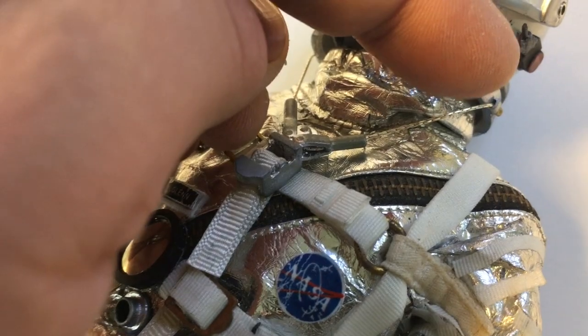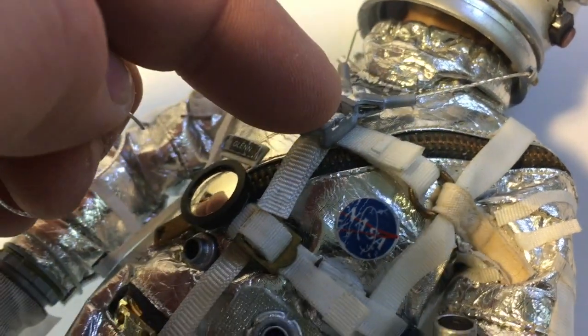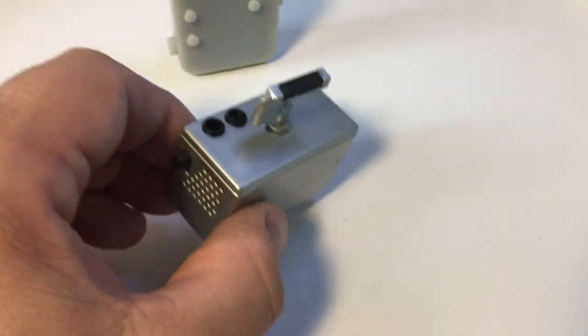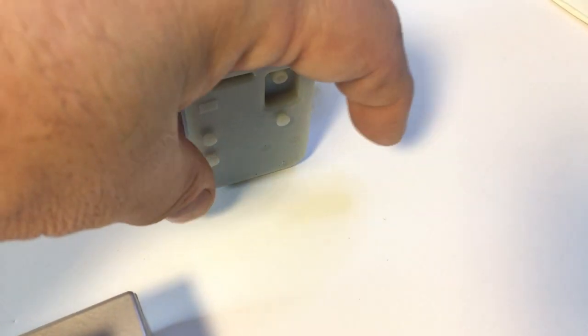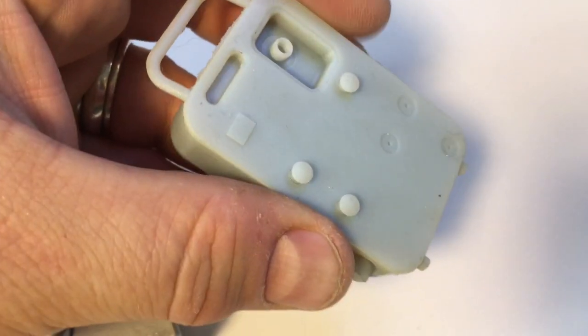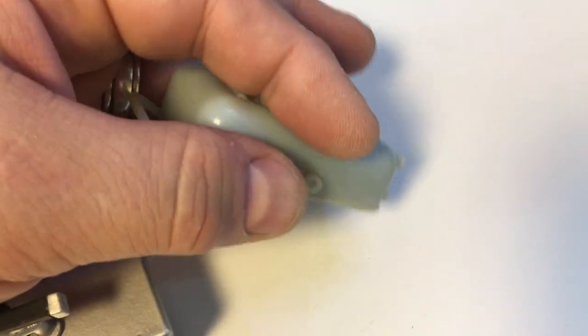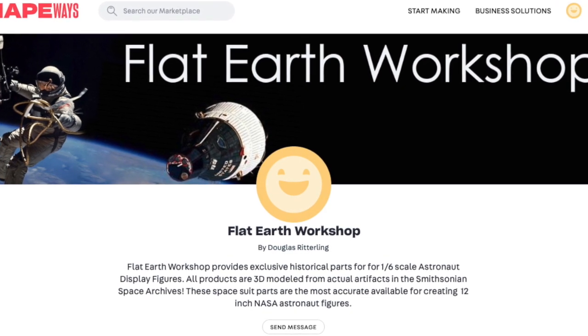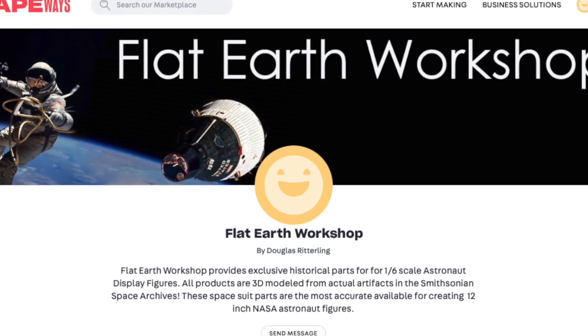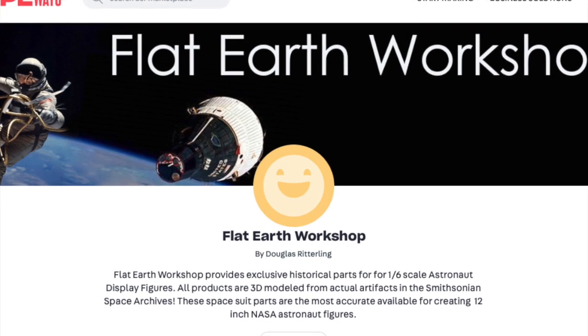Just thread the wire through the helmet restraint. You have two choices about suit ventilators: you can use this one that's provided with the G.I. Joe — not very accurate — or this one, which is very accurate, from the Flat Earth Workshop on Shapeways. The more boxy ventilator was used early in the Mercury program, and the more sleek one was used in Mercury, Gemini, and beginning Apollo.